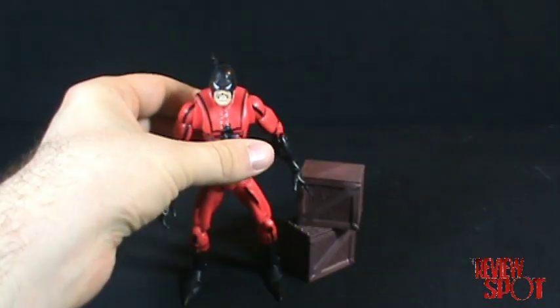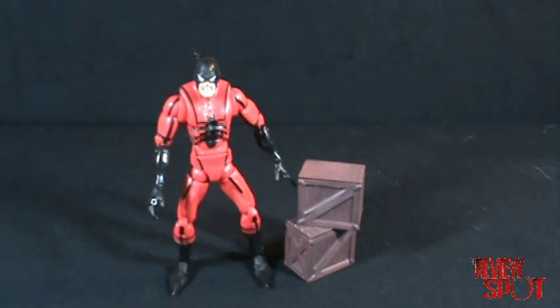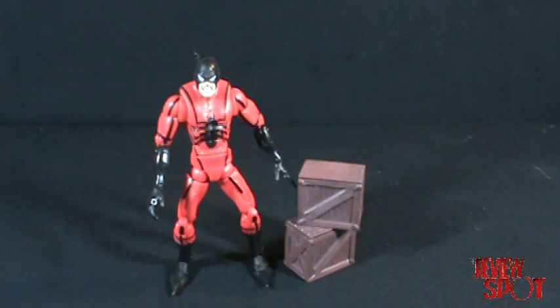It's nice that Hasbro was releasing some of the more obscure characters because you can only release so many Spider-Man and Venom figures. That was Hasbro's 2008 Tarantula figure — that hit the spot, and with that I'll see you guys next time.